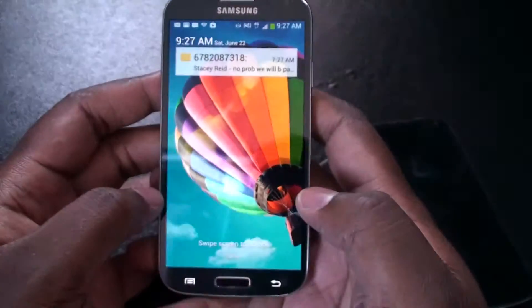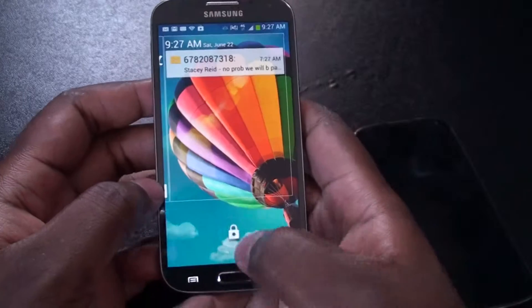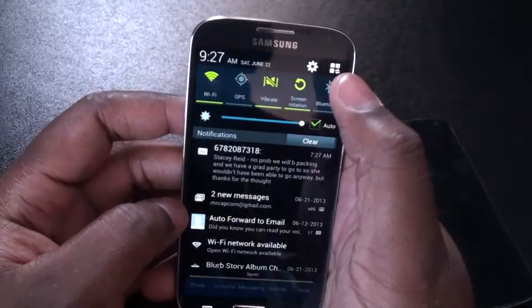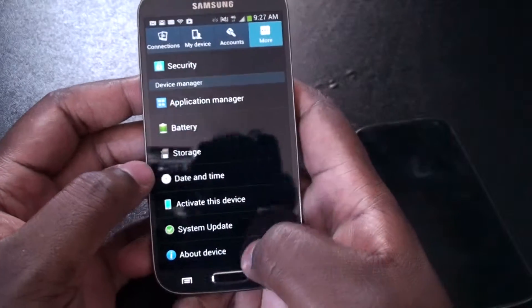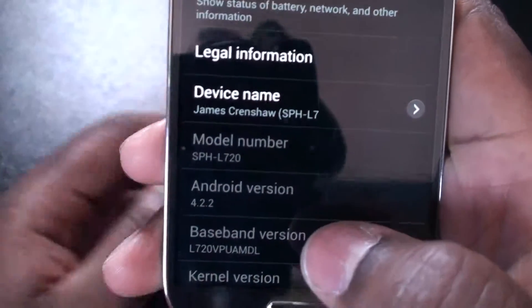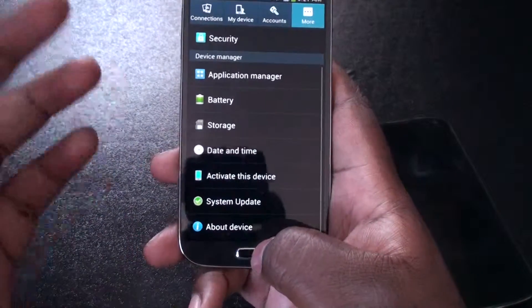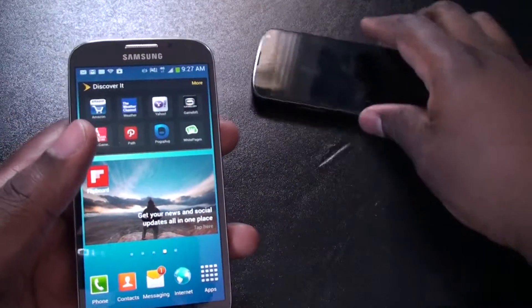Let's go ahead and turn this baby on. Let's take a look at the About device. This is running Android 4.2.2, which is pretty awesome — comes out with the newest version of Android. Same version that's on my Nexus 4, which is pretty awesome.